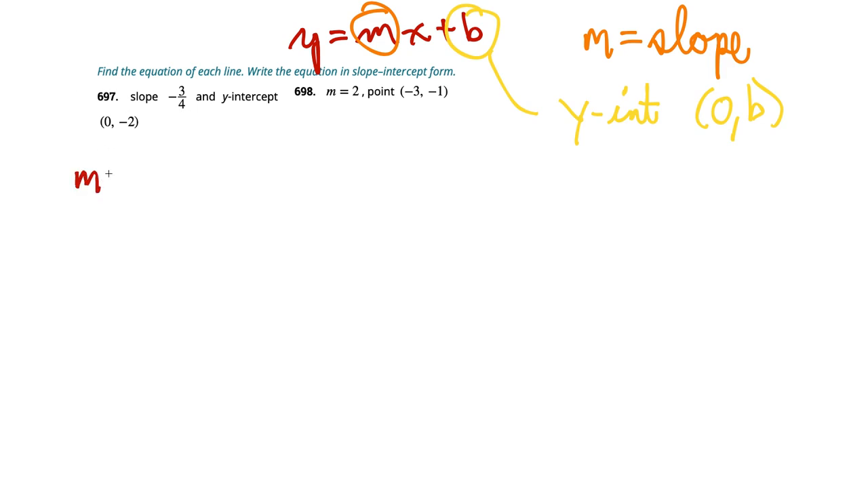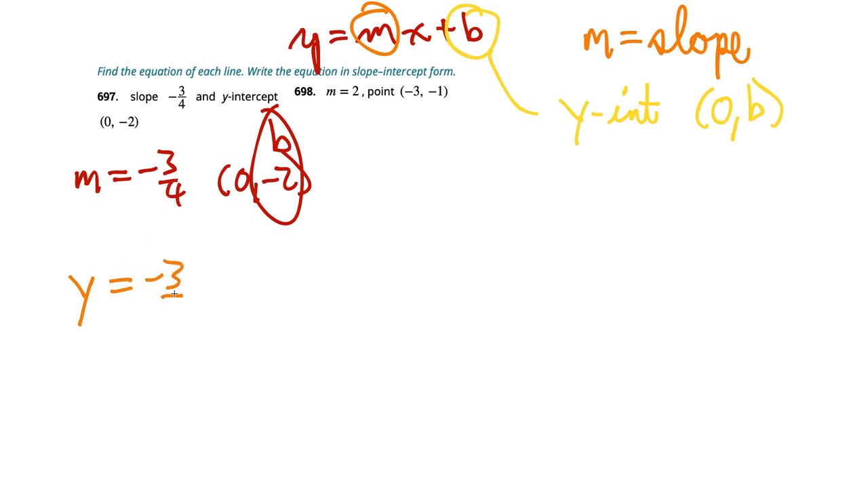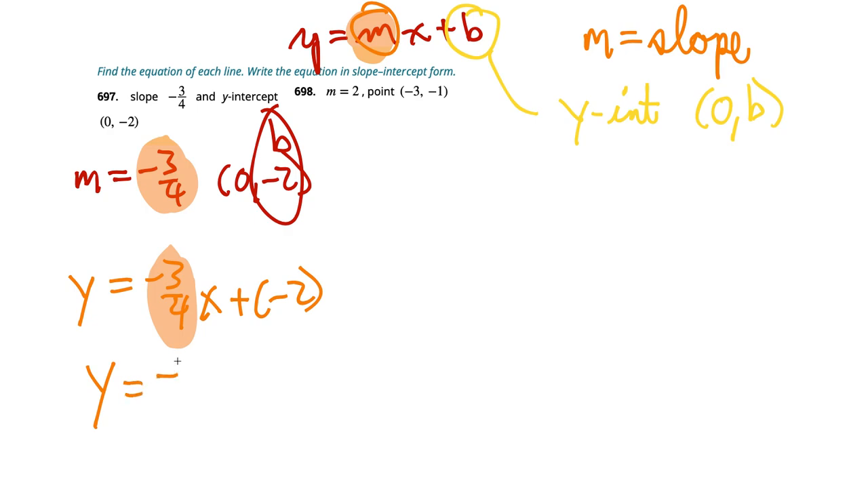In this case, slope is negative 3 fourths, so m is negative 3 fourths. The y-intercept is (0, negative 2) — they gave us b directly. So instead of y equals mx plus b, we substitute negative 3 fourths for m and get y equals negative 3 fourths x plus negative 2. To clean it up, we write y equals negative 3 fourths x minus 2.